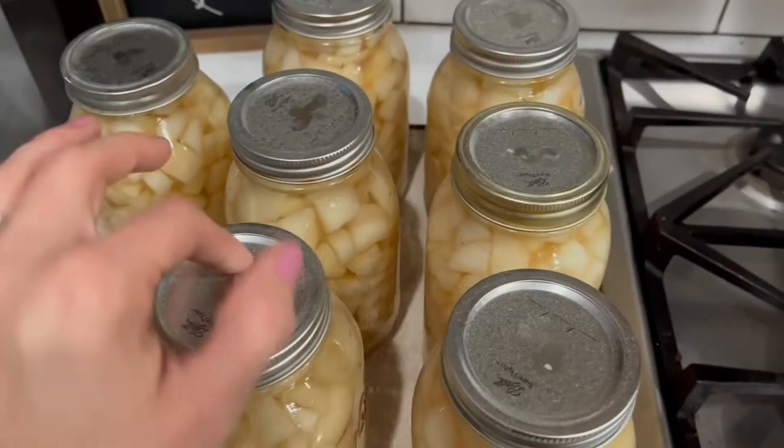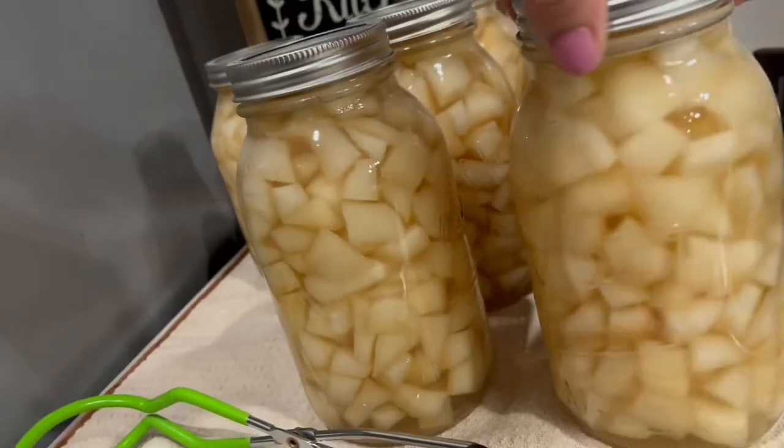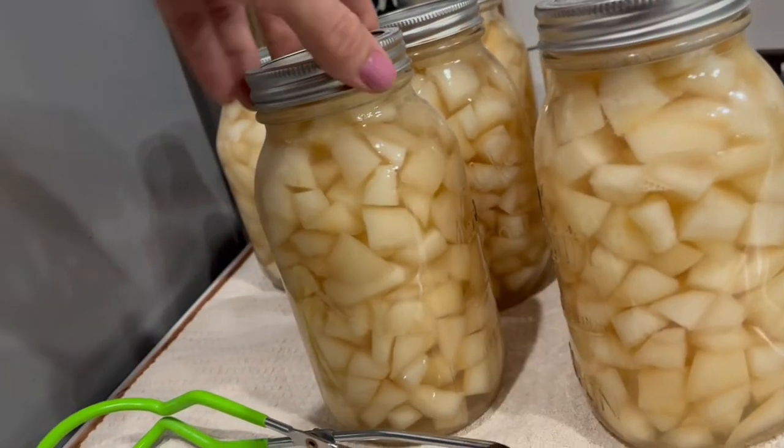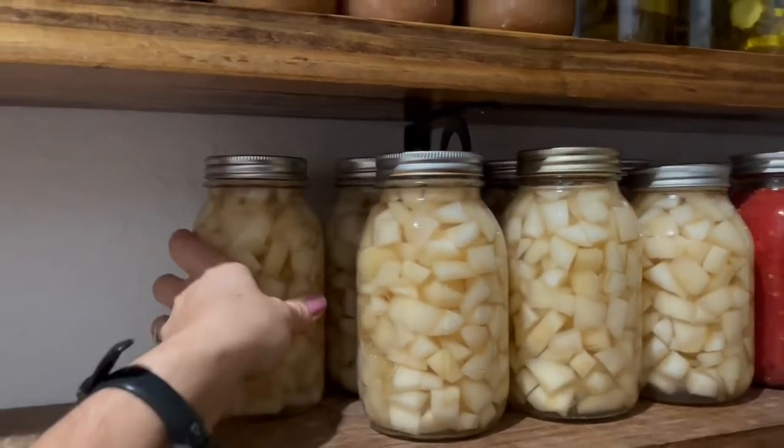All seven jars, all sealed. Don't have to do anything with them other than put them in my pantry. I think I need to request more shelving because I'm running out of space and I'm not even done with the bucket out there — I've made a decent dent, but I'm going to get these all done before they go bad and I have to feed them to the pigs and the chickens.